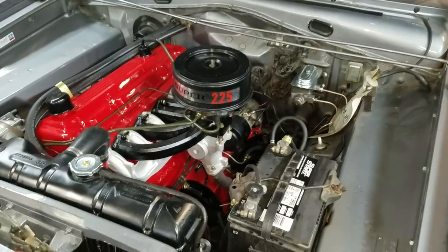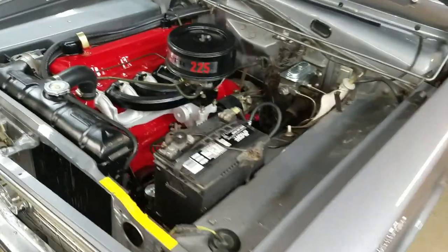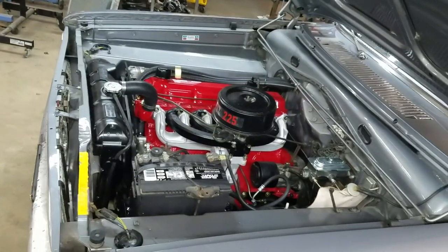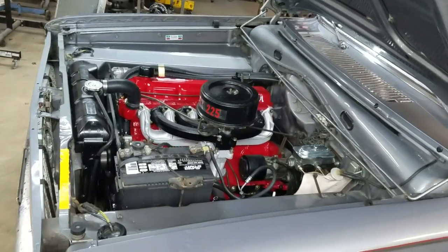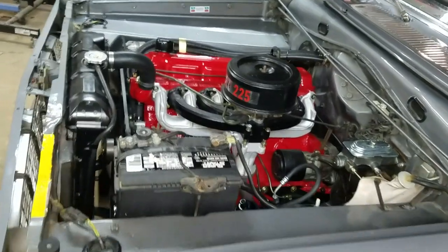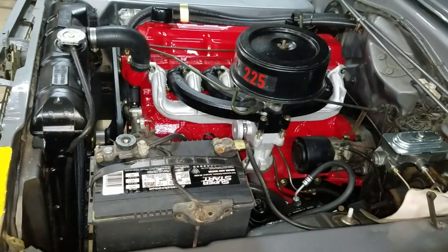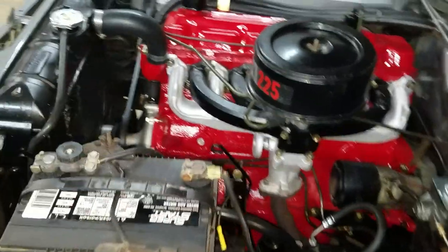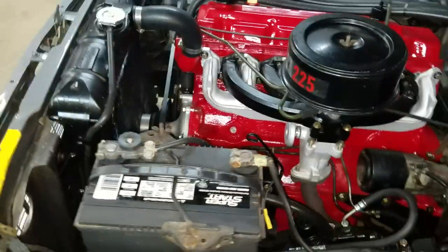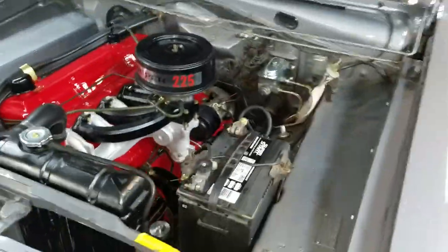Mike, you want to give it a crank? It just purrs so perfectly.